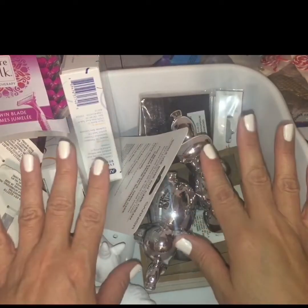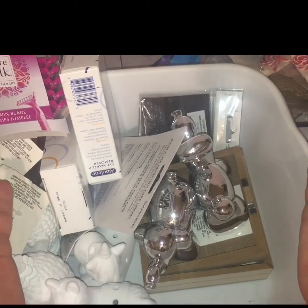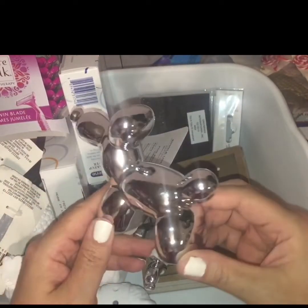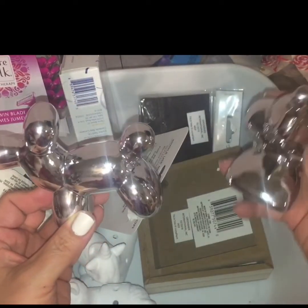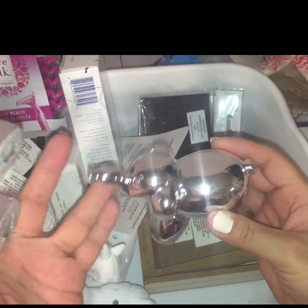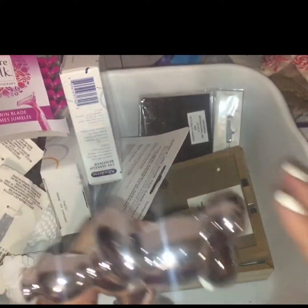Then I was lured in by a bunch of their novelty trinkets and doodads — I'm just a sucker for them. I picked up this little silver balloon animal dog. Who could say no to this? And then I had to pick up the corresponding elephant, just because it's an elephant — and they say trunk up brings good luck. So elephants bring good luck, and I had to bring one of each home.